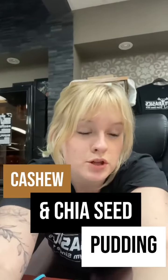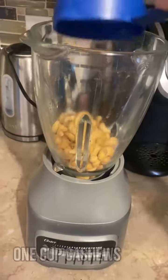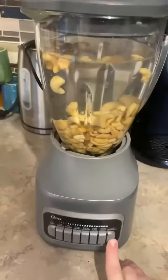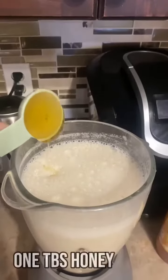Hey guys, we're going to be showing you how to make a really quick and easy chia pudding. We're going to start with one cup of cashews, then a liter of water, which is about four and a quarter cups. We're going to blend that all together until it's nice and smooth and all the cashews are ground up.